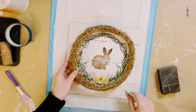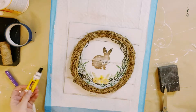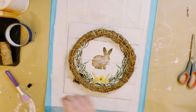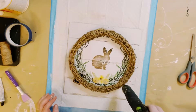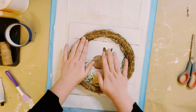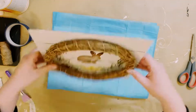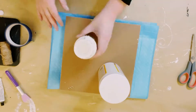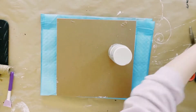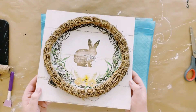I then had this bamboo wreath that came from Dollar Tree. I will be using Dollar Tree adhesive glue with a mixture of hot glue to adhere it right onto the sign, placing it right over the wreath that is on the picture. Put something heavy on the back of it and just allow that to dry overnight to make sure all the glues are completely adhered. And look at how cute that is!